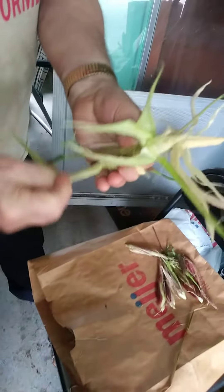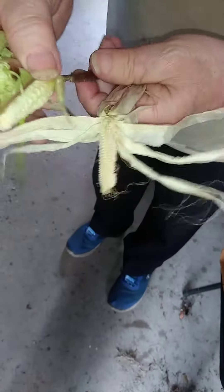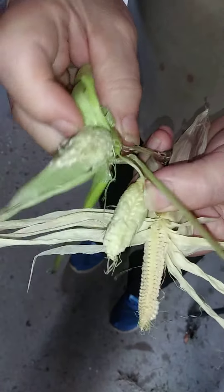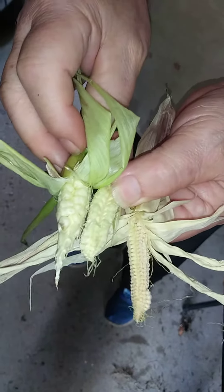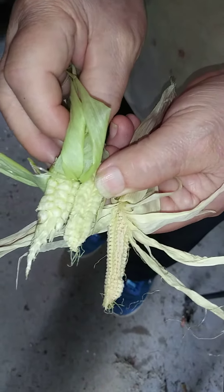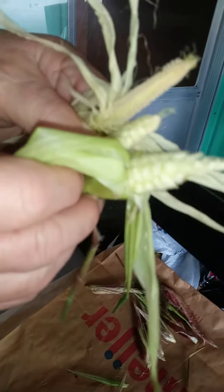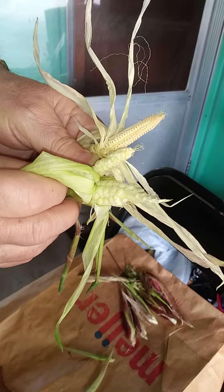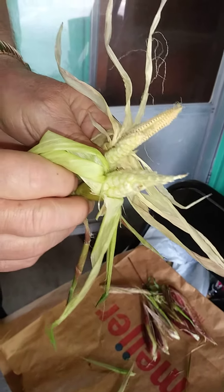Here is some of the corn. I'll move that up a little bit so you can see. As you can see, it is very, very underdeveloped. That's a better shot right there — yeah, that's even more of a shot there.